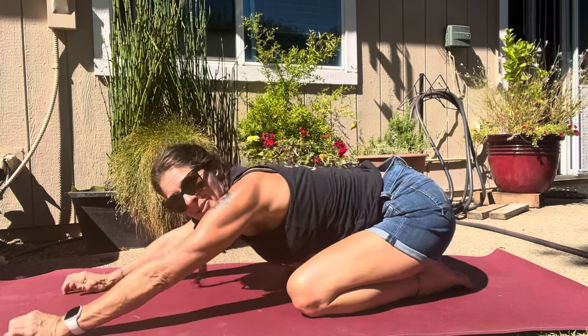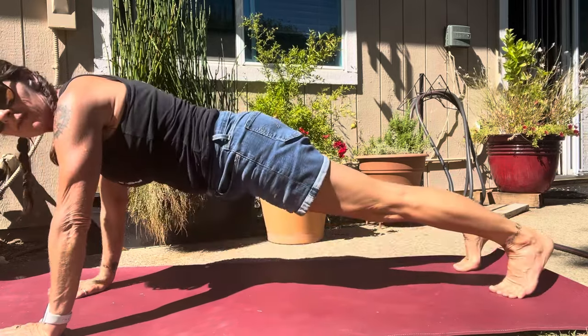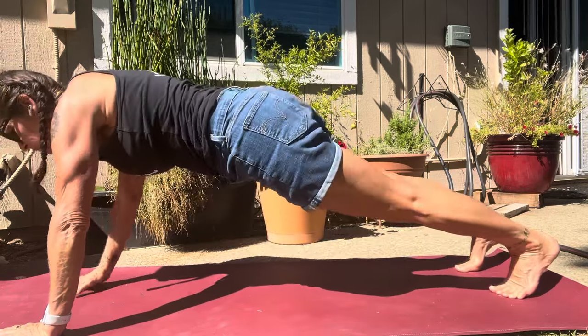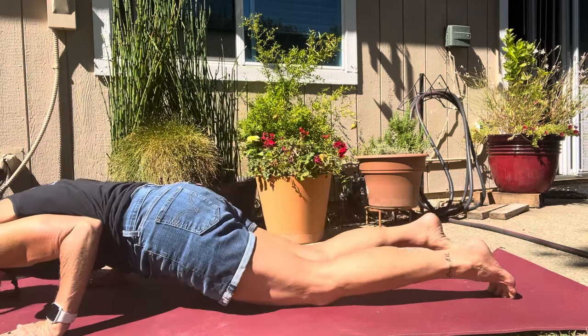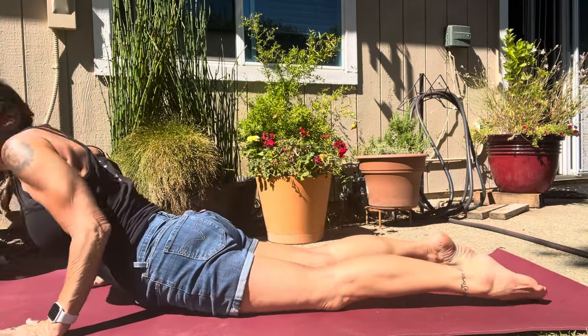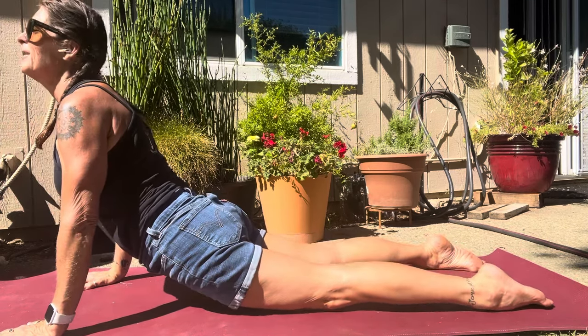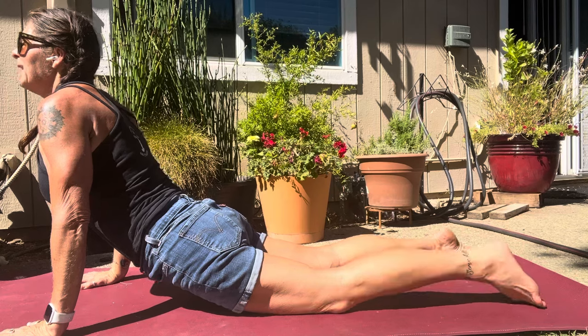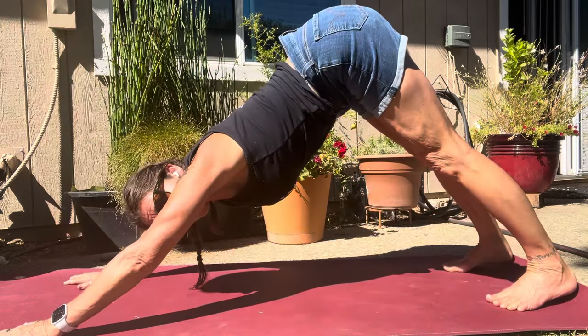We're going to do a little bit of strength. Inhaling, we're coming into a kneeling plank — of course you can be in full plank if that's an option, do what works best for you. Now slowly, let's lower to the mat. Big inhale, lifting chest and shoulders, finding cobra, or lifting all the way into up dog. Big inhale here, tuck your toes under, lift the hips, and let's find downward facing dog.